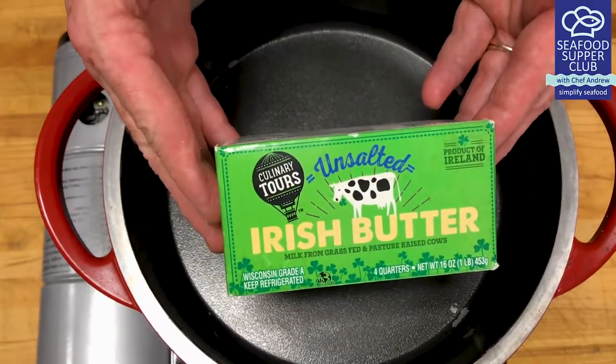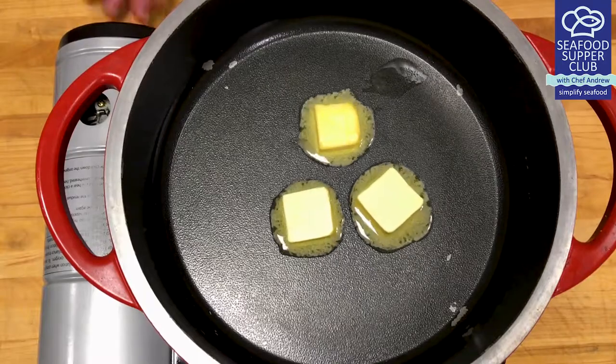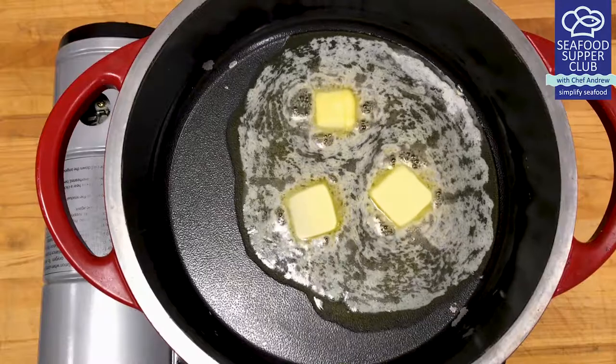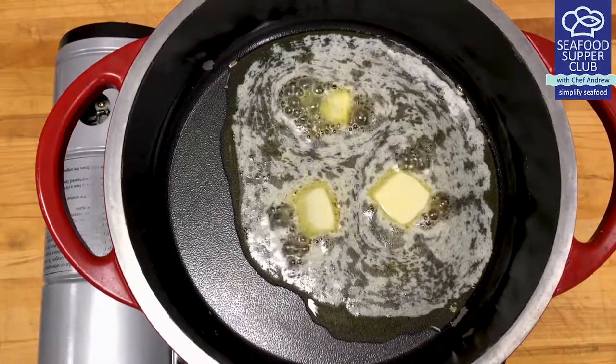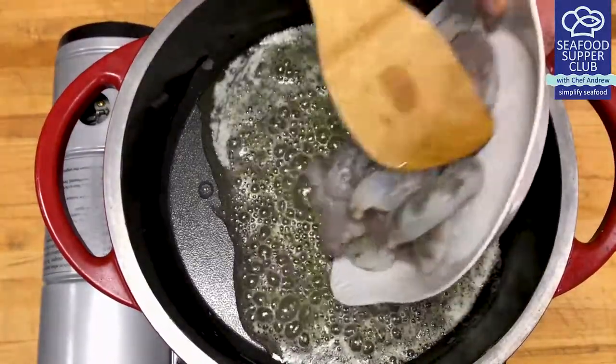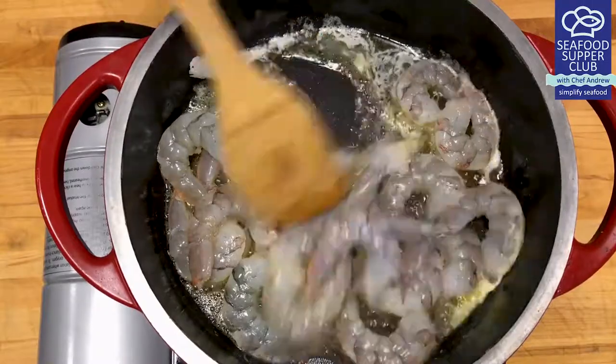Tonight we will butter poach our shrimp and scallops, which means slow cooked in warm butter and wine. When cooking seafood slowly with high quality butter, it's basically a sauce waiting to come together. When chefs butter poach their seafood, it leads to an extremely tender texture and flavor-packed dish.